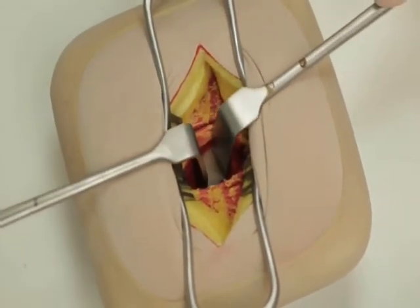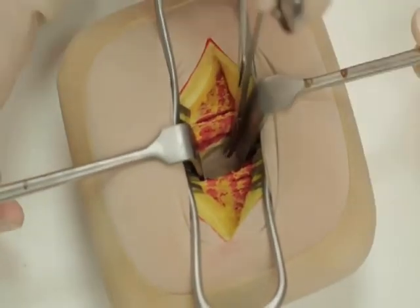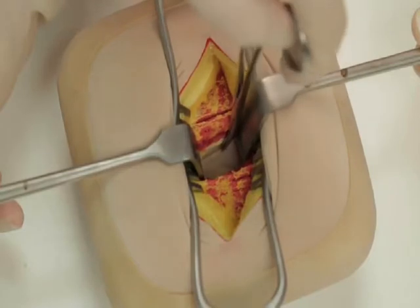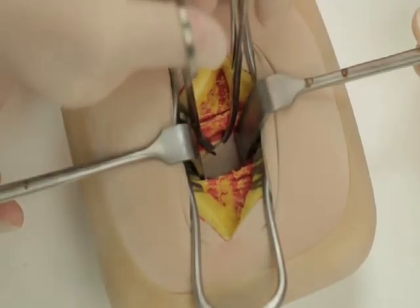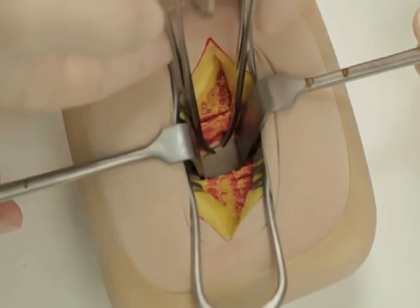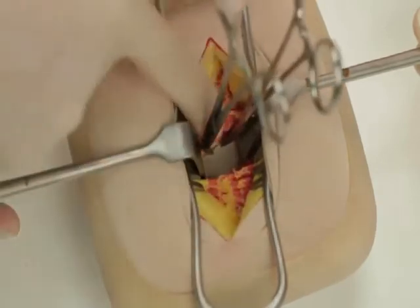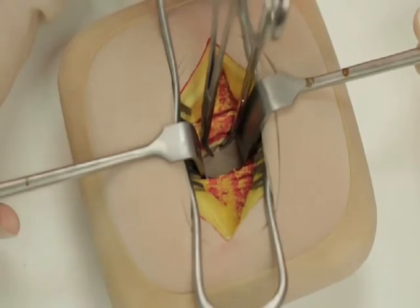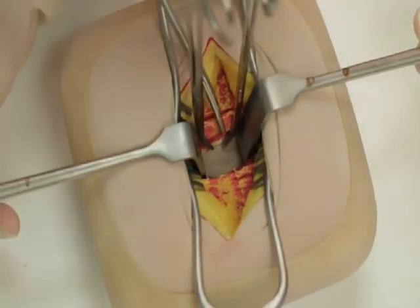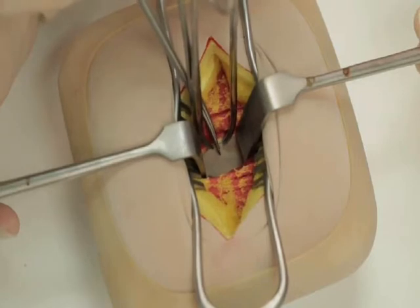Beneath this muscle, the fused transversalis fascia and peritoneum will be visible. Apply two mosquito forceps to a fold of peritoneum and ensure that only peritoneum is held by pinching the peritoneum between your fingers. Make a small incision in the peritoneum using either dissecting scissors or a knife and enlarge the hole in the line of the skin incision.